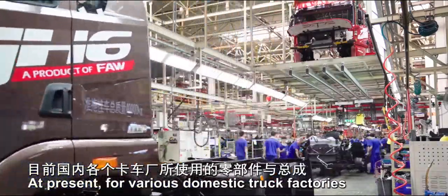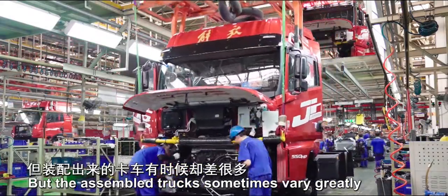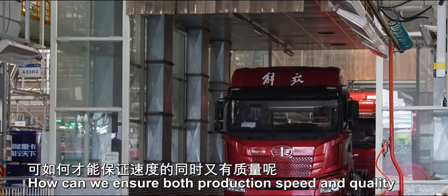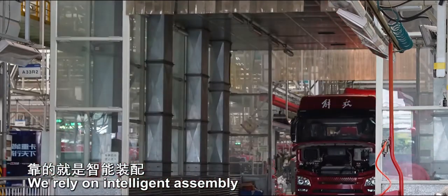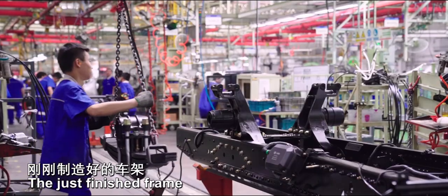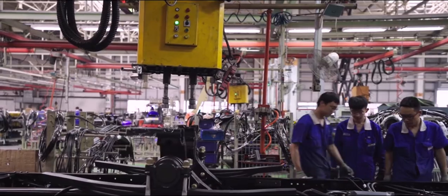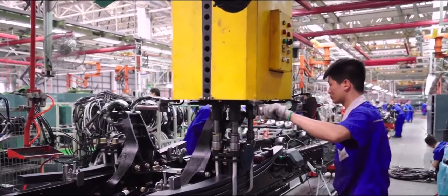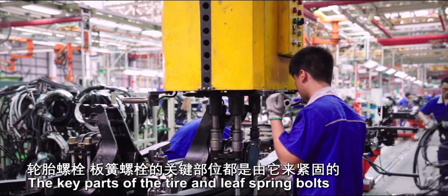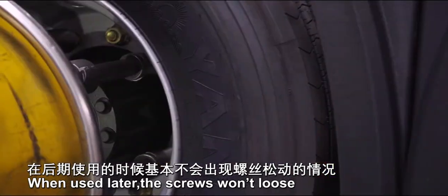At present, for various domestic truck factories, parts and assembly are almost the same quality, but the assembled trucks sometimes vary greatly — this is caused by the assembly process. How can we ensure both production speed and quality? We rely on intelligent assembly and an advanced assembly process. The just-finished frame is assembled with key parts like leaf springs. An intelligent device is used: the key parts of the tire and leaf spring bolts are all fastened by it. How hard should the bolt be fastened? A precise setting has been made, so the screws won't loosen later.